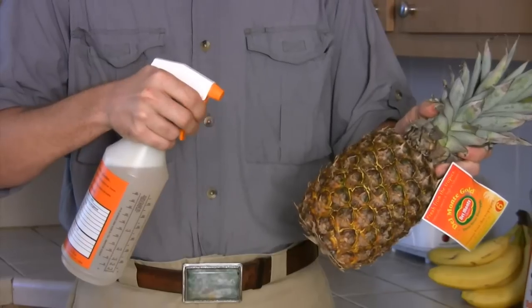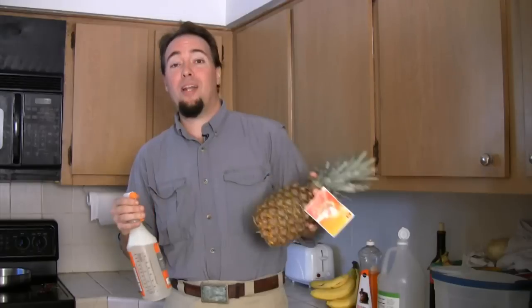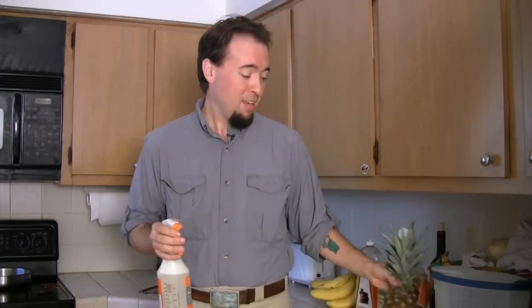Then spray the fruit lightly with your mixture. When you're ready to eat, wash the fruit and chop it up. This has been Silas Hoover with South Florida Pest Control telling you how to kill bugs and flies in the kitchen.